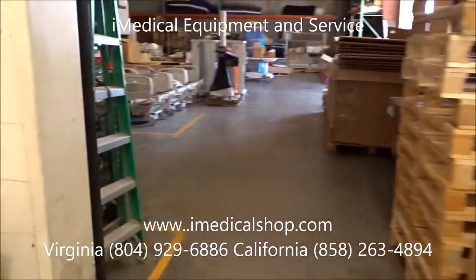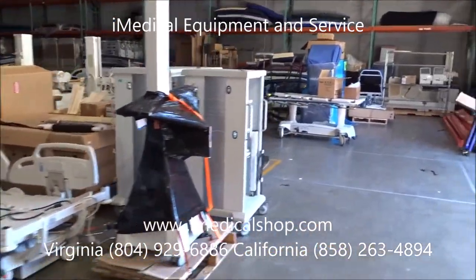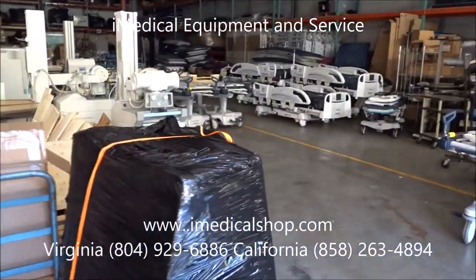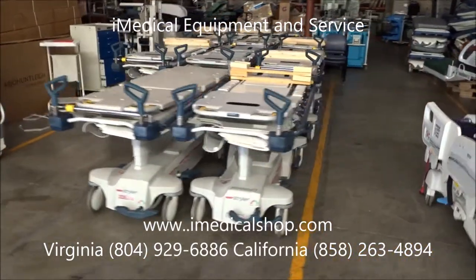The whole thing will be reassembled and it will basically go out with a brand new mattress pad. iMedical Equipment and Service is the largest dealer for medical stretchers in the United States. This is the staging area where equipment gets ready to go out.